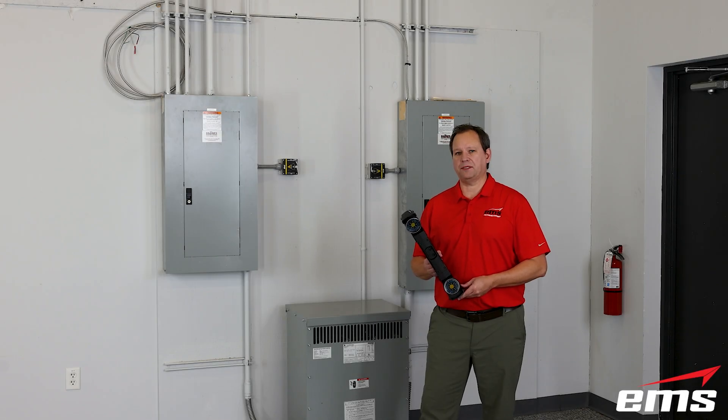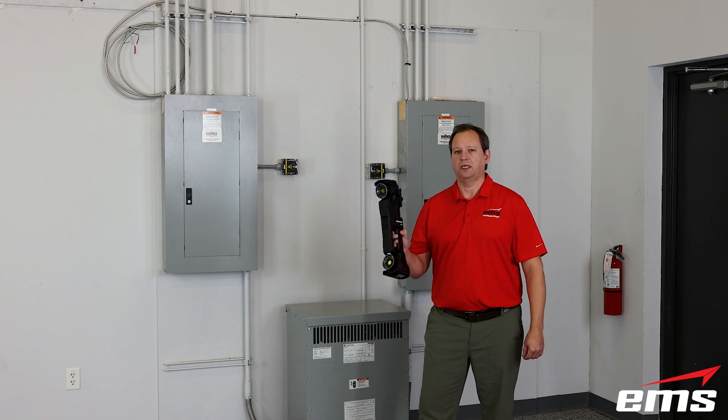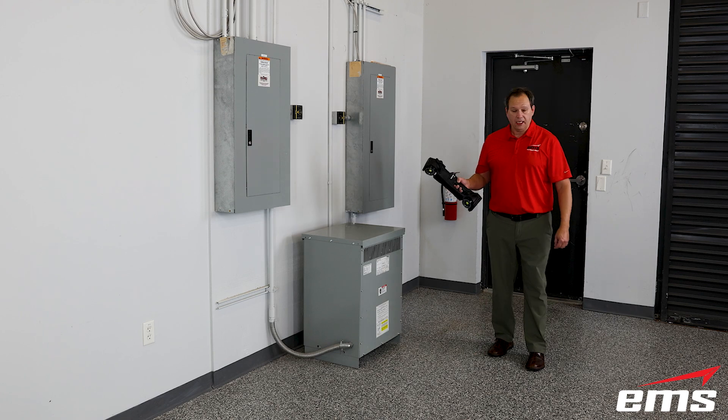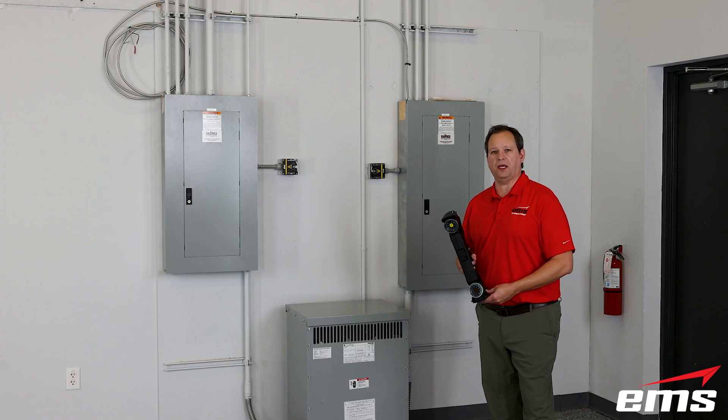Hi, this is Mark Kemper with EMS. In this video, we're going to use the new HandyScan Max to 3D scan some electrical panels, conduit, and transformer like you see here.